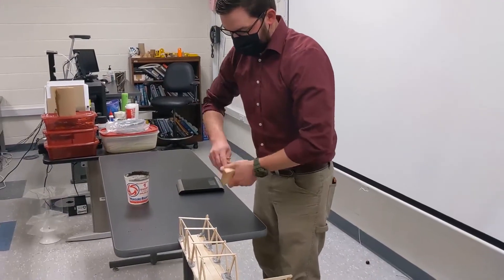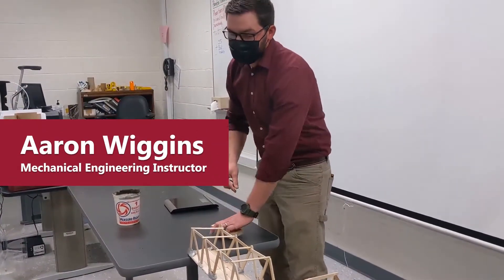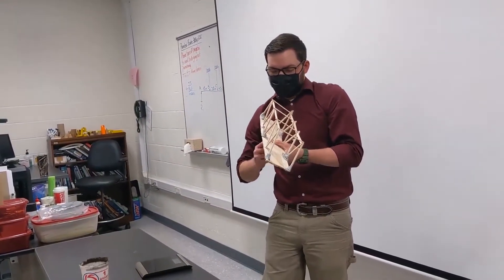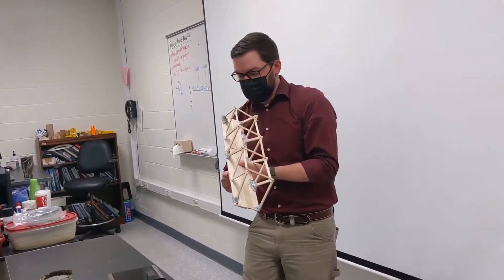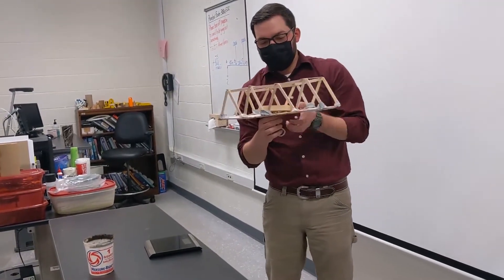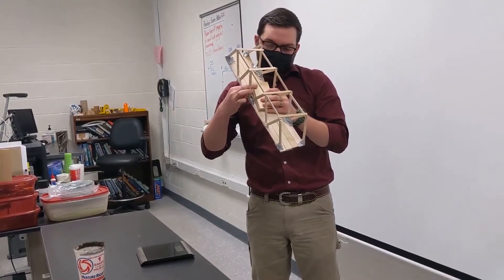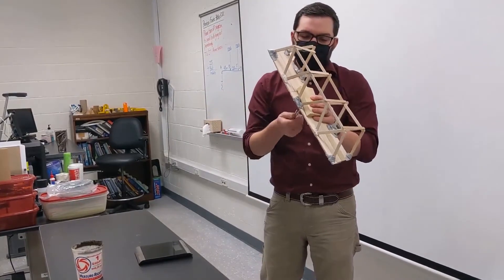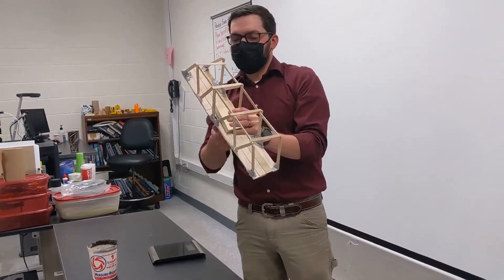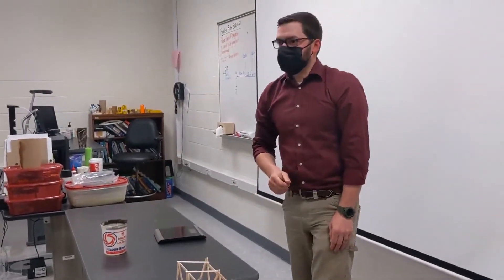We're going to test this bridge and see how much weight it's going to take to break. We weighed the bridge beforehand — how much the bridge itself weighed — and we weighed all of them. Then we'll see how much weight it can carry before failure. The premise of the project was to let students choose their own design and materials, and find who could build a lighter bridge that could carry more weight. We're going to take the ratio of the weight of the bridge to the weight it can carry.